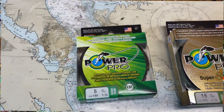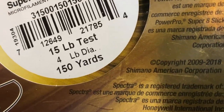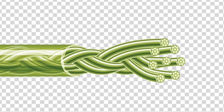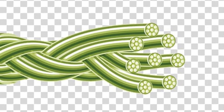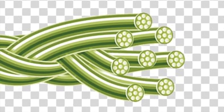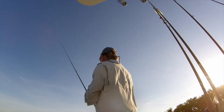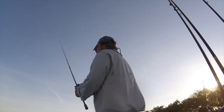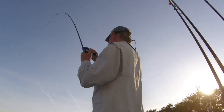First let's look at the Power Pros. Both the regular and Super Slick 8 are American made from polyethylene fibers they call Spectra fibers. Both are great for jigging. The difference is that the standard Power Pro has 4 strands woven together, while Super Slick 8 is made from 8 smaller, chemically treated strands. The Super Slick is rounder and softer — quieter through your guides and casts better — but the big trade-off is durability, as it isn't as abrasion resistant as the original Power Pro.